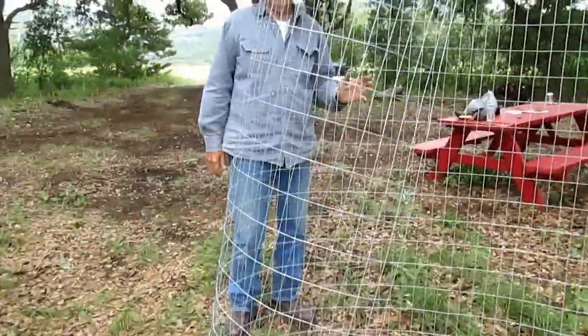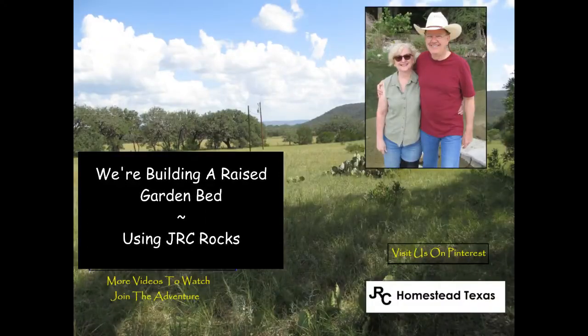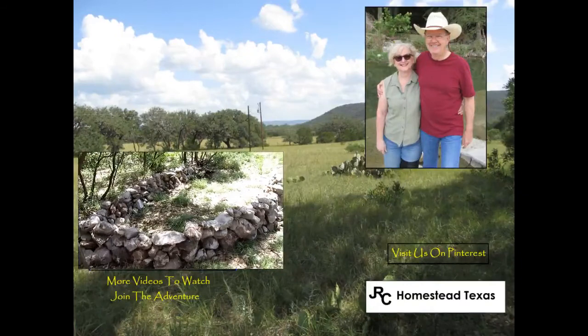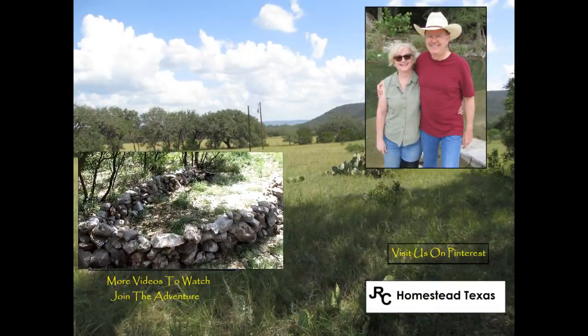You did a good job. Thank you. This is our second garden project out here at the JRC, and I'm creating a raised bed in this area.